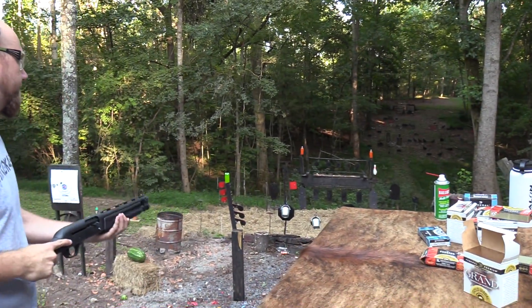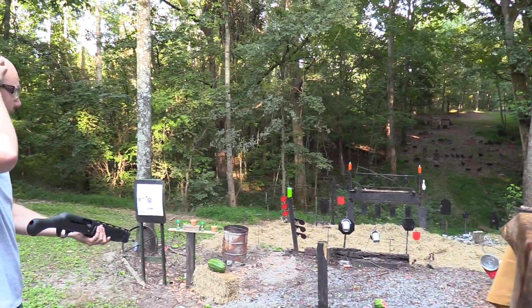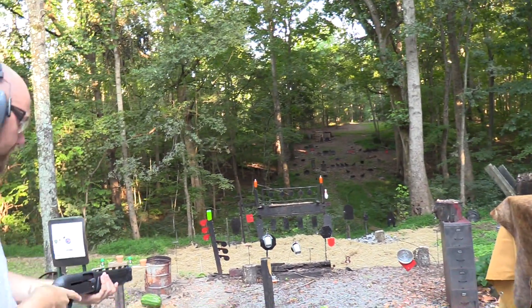That's one of the things that's hard about this — it's obviously not what this thing is designed for. It's a little difficult to aim; you just have the front bead sight and you've got to hold it kind of awkwardly. But it's a lot of fun to try.